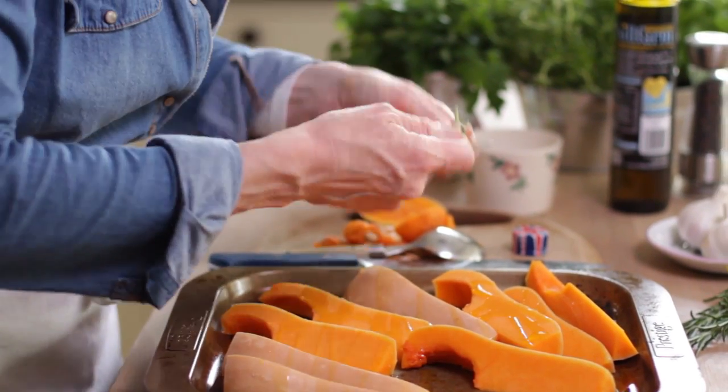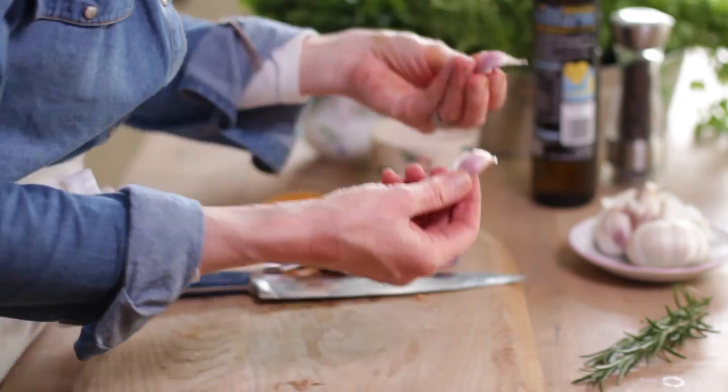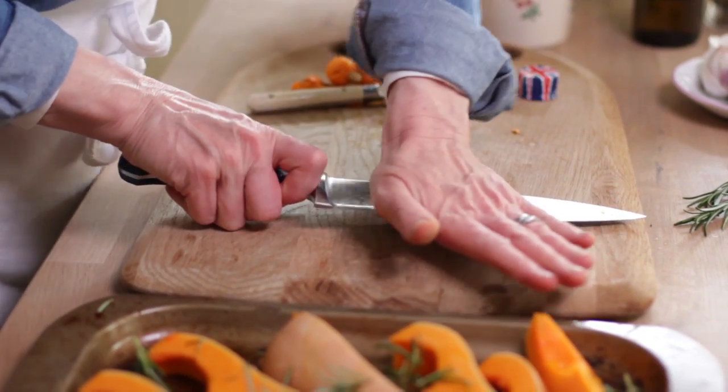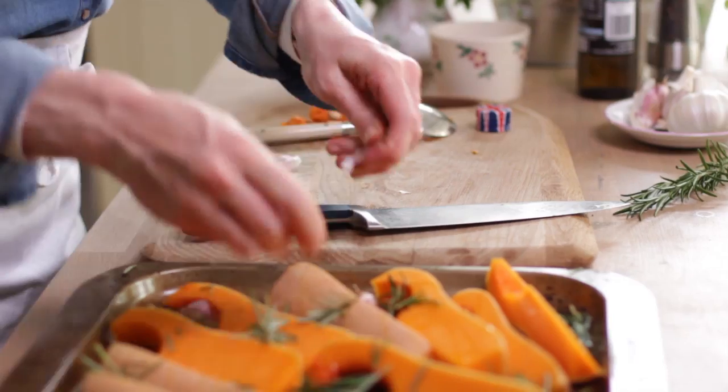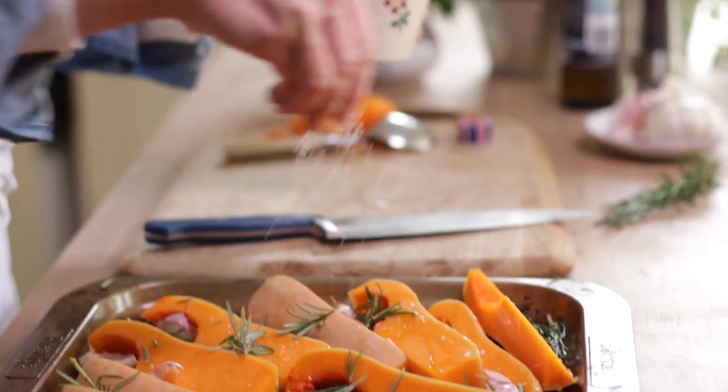And then some rosemary — put that all over. This smells divine. A little bit of garlic; I'm not going to peel the skin off, just squash the garlic under the knife. Pepper and some salt. And then that's ready to go in the oven.